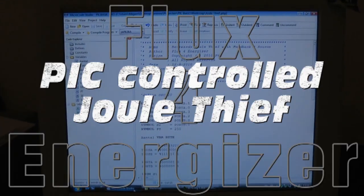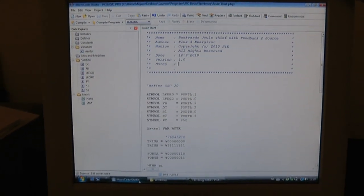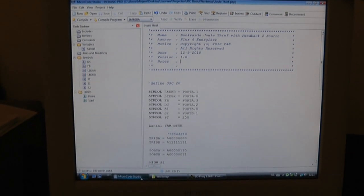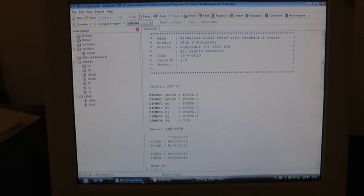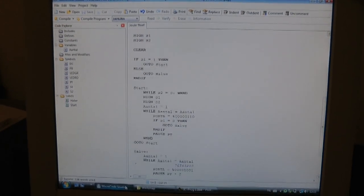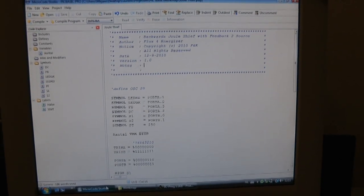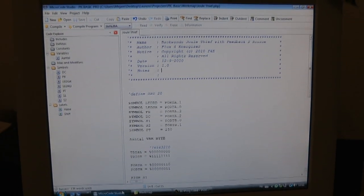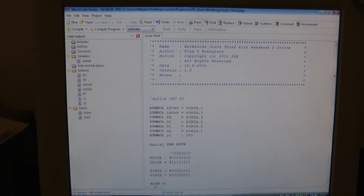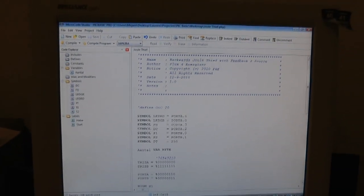Hey guys, it's Flexor Energizer again. In my previous video I promised to come back with a dual thief project with a feedback to source, so here it is — a little preview of the program I made for it. It's very tiny, could be even smaller. Sorry for my bad English, I'm Dutch, so forgive my mistakes. I've programmed a chip already.